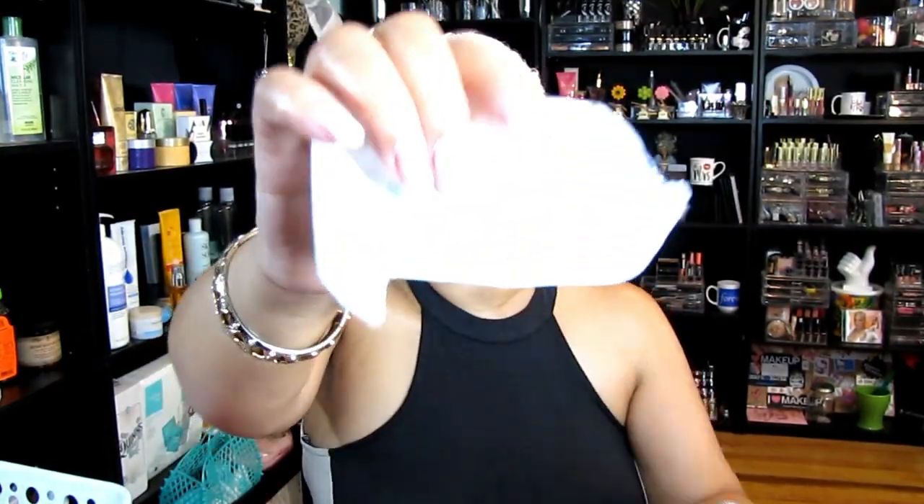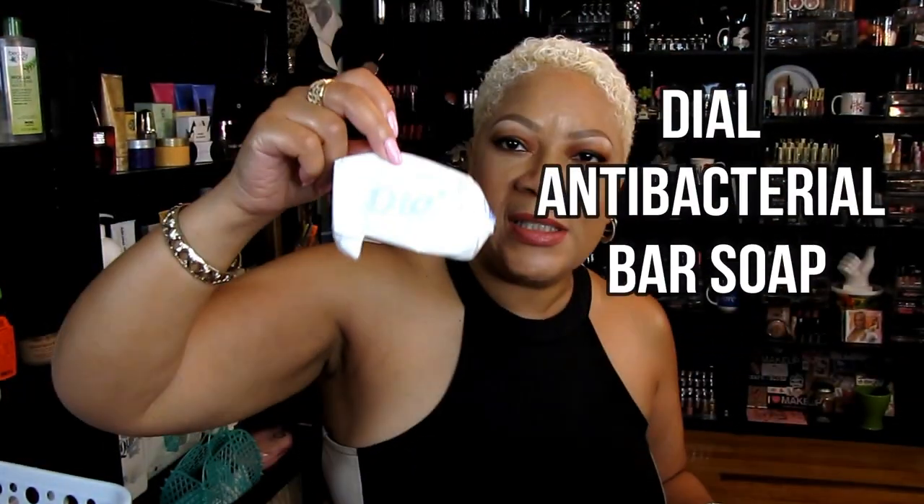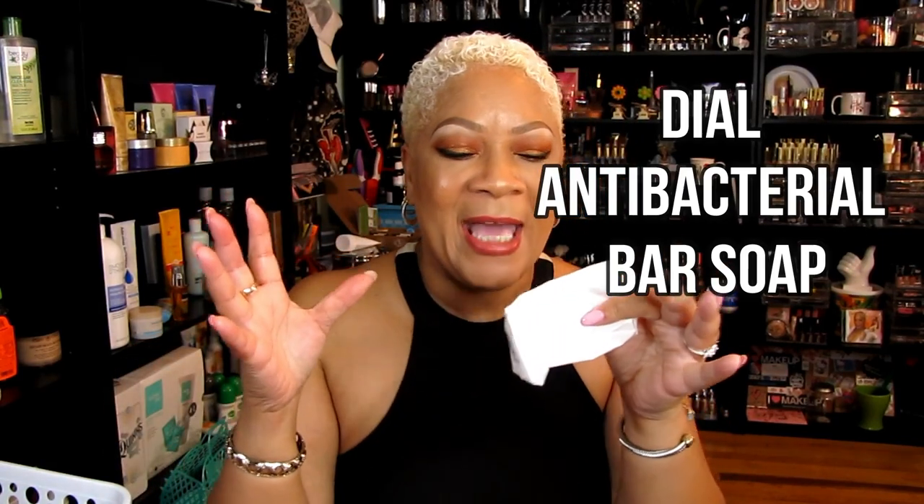I've gone through a lot of these — this is a Dove soap. I am a Dove soap girl. The gold bar is what I use. It comes in a big pack and I use it over most of my body for washing everything, except my face. A lot of people say it's too strong, but it's perfect for me. I've been using it for the majority of my life.